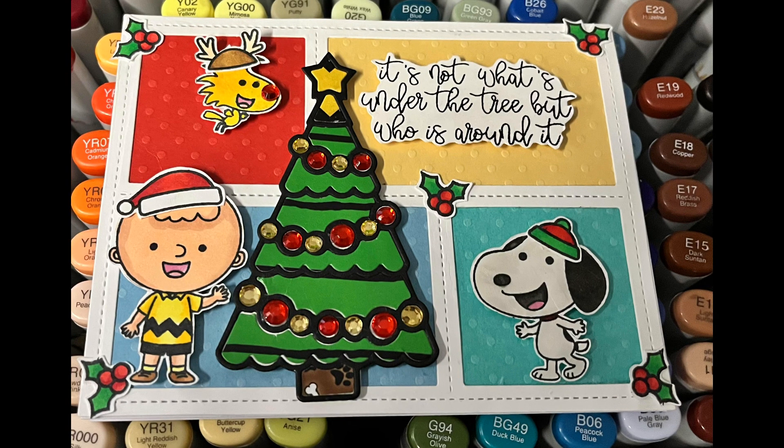Hello everybody. I am the Craftacular Creator and today I am sharing a process video for a comic strip style card. You may recognise the characters I have used. As part of this process I will be paper piecing, carpet colouring, embellishing and assembling a comic strip.